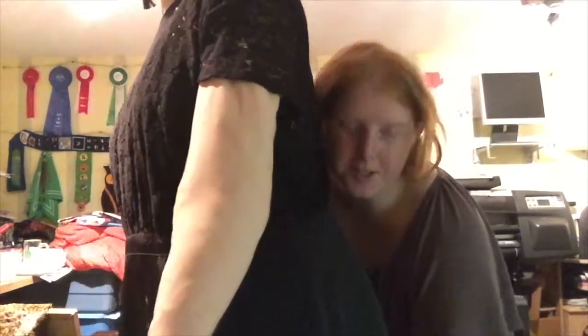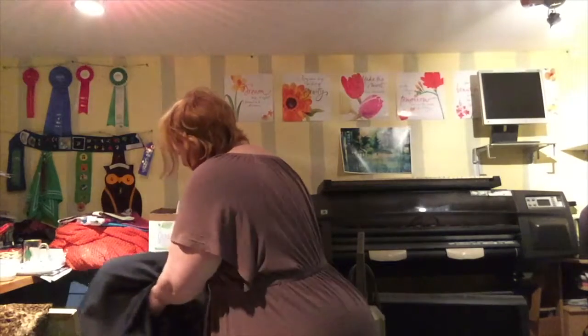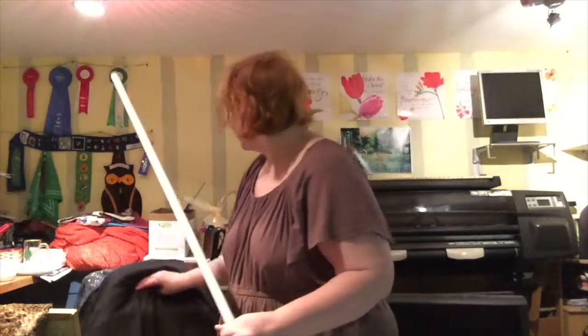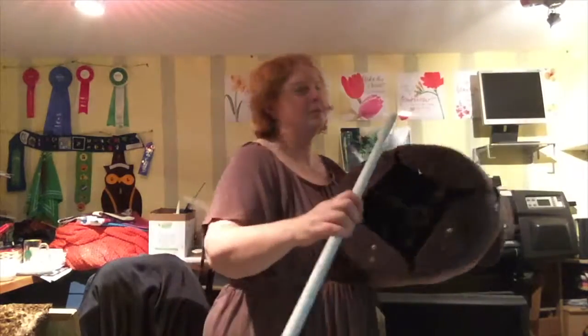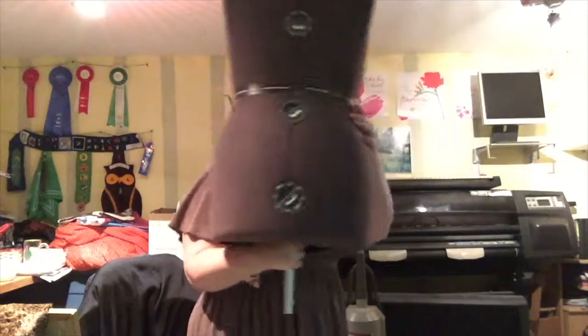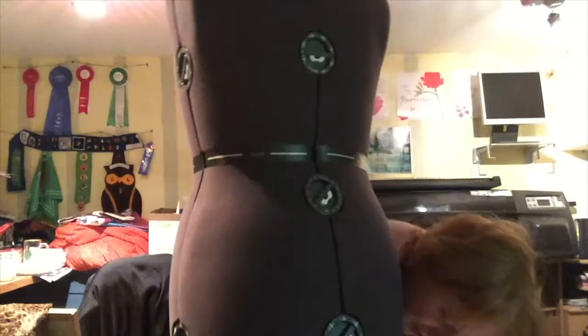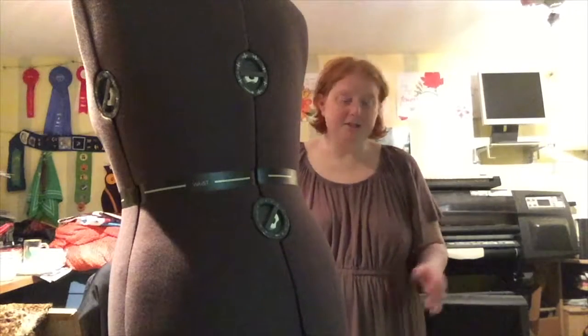Now I'll show you how I switch it over. To switch over my mannequins, I just have to unclip the top half, because it's on a two-part rod. I can now slide this rod out of my plus-size mannequin and into the smaller mannequin through a hole that's in the bottom there, then clip it back into place. So now I can work on my two models and it's actually quite a bit easier.